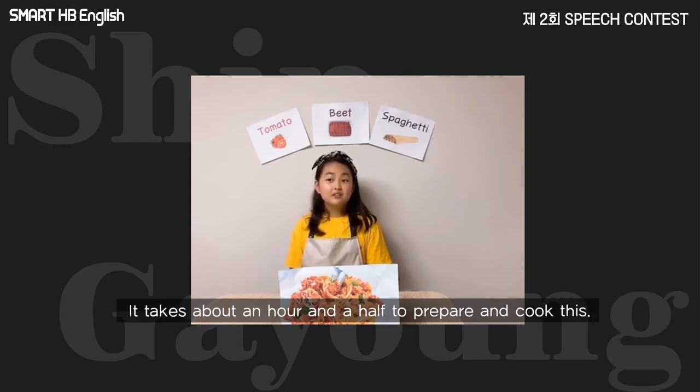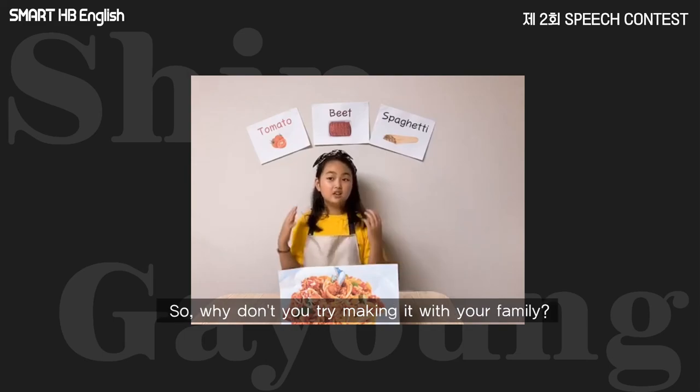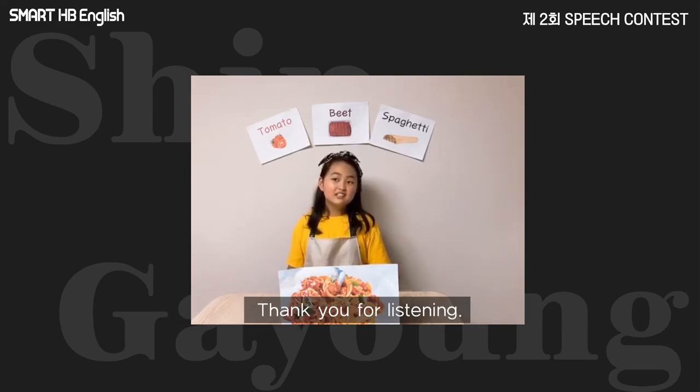It takes about an hour and a half to prepare and cook this. I think it will make a great family dinner because this is full of nutrition and it's very tasty. So, why don't you try making it with your family? Thank you for listening.